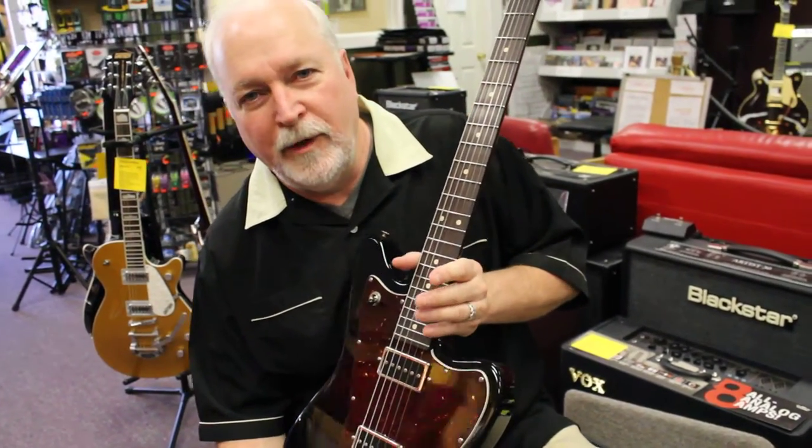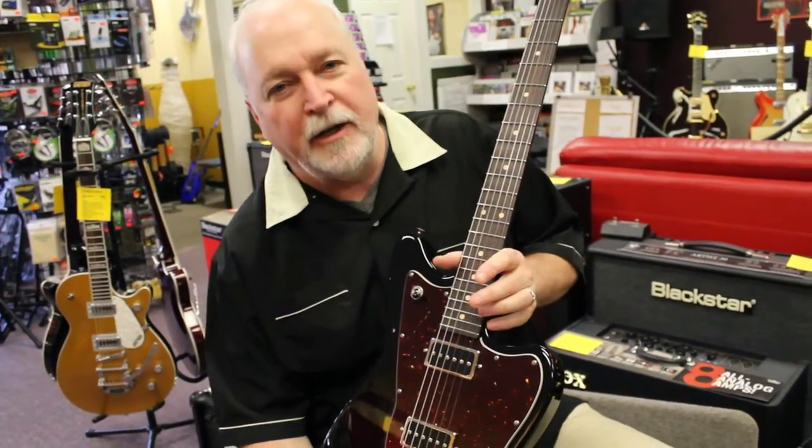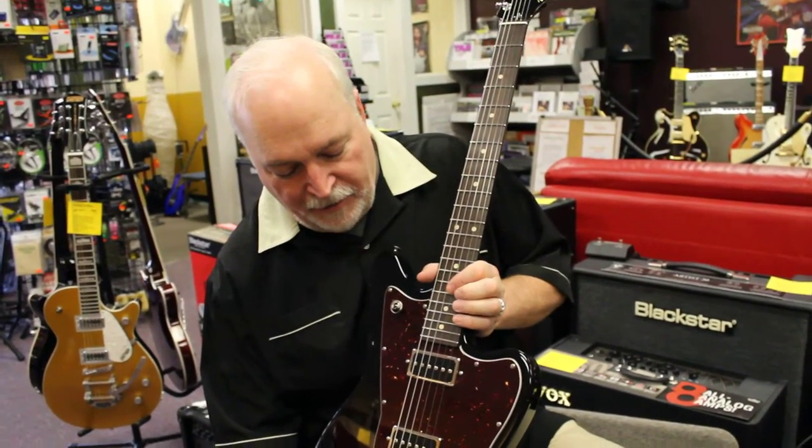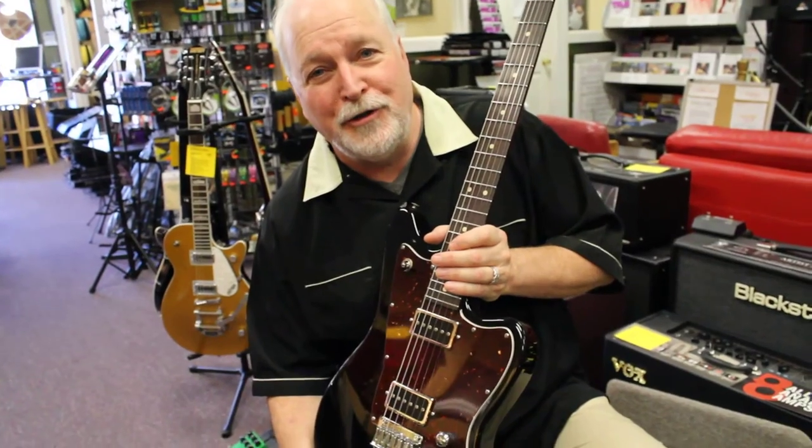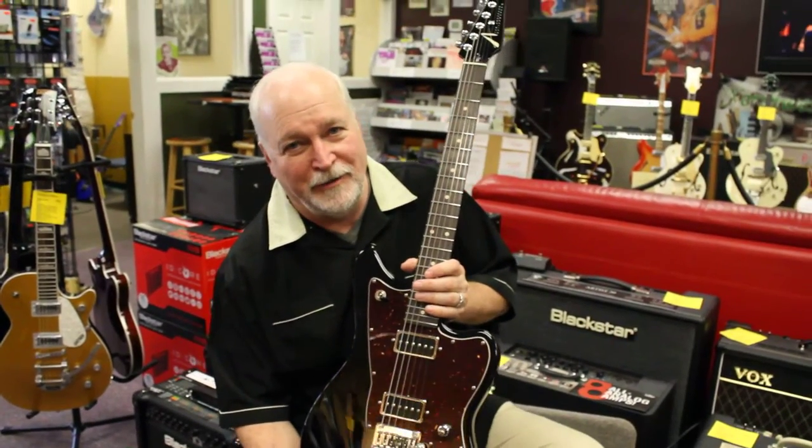It plays like a dream. It's got versatility, it's got unusual looks, it's got that real rich, dark, warm look to go with the tone. Tom Anderson Raven — one of our favorites. Thanks for checking in.